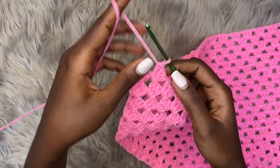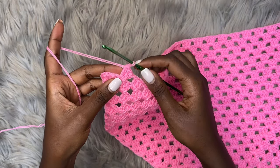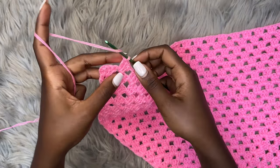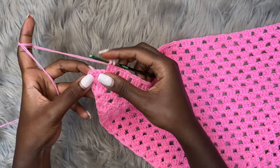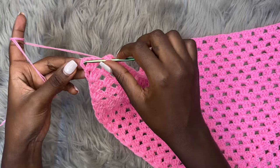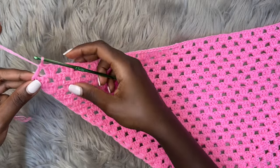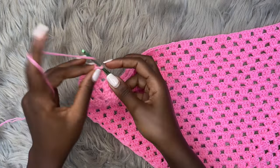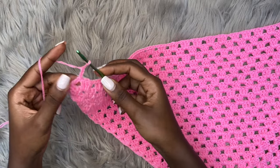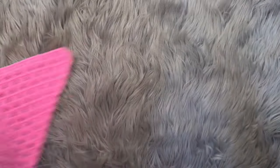We're coming to the end of the row. I've placed my very last three double crochets into the second-to-last chain one space. This time, don't chain one — go directly into the very last space and place one double crochet. This is how you end row 25. Now make a chain of three for row 26, turn your work.